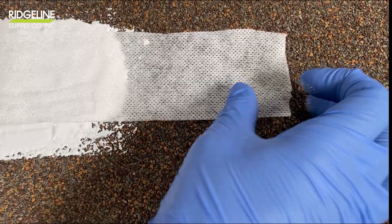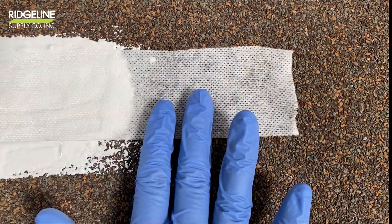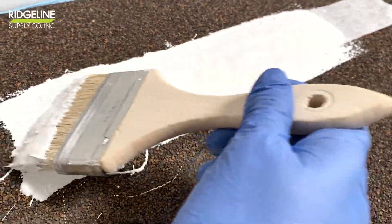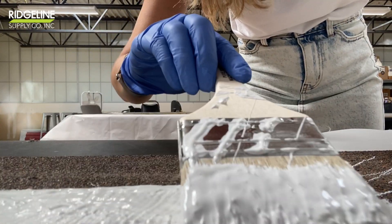Make sure you have an additional area of the fabric so you can use it later. Now apply another coat of GE silicone on the top of this strip.